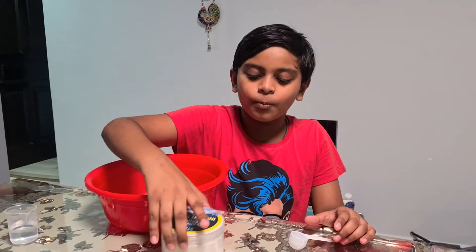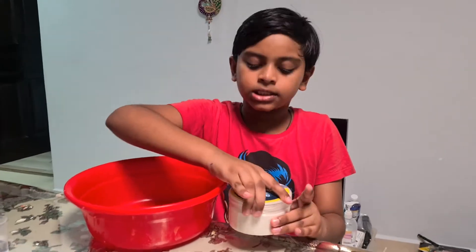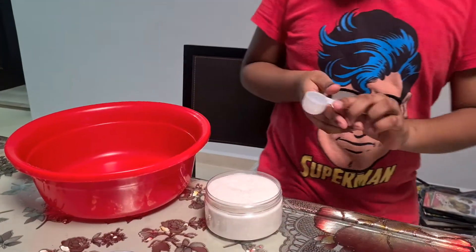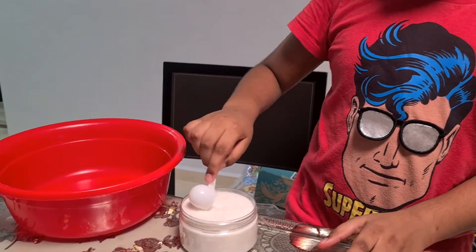Hi friends, so today we're doing instant snow. To do this, only one spoon of this stuff — you can get this from OG in Singapore.